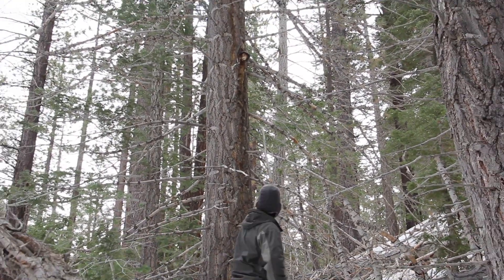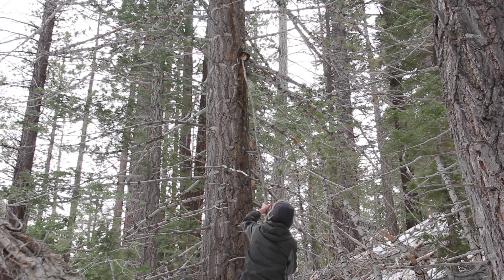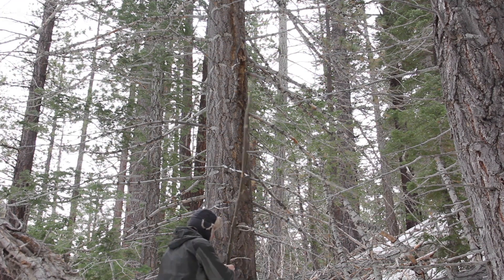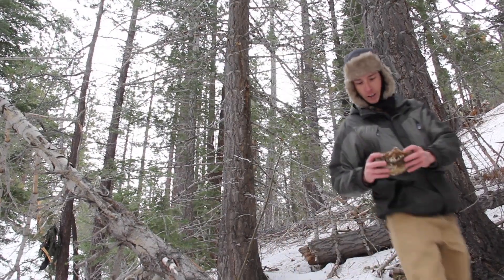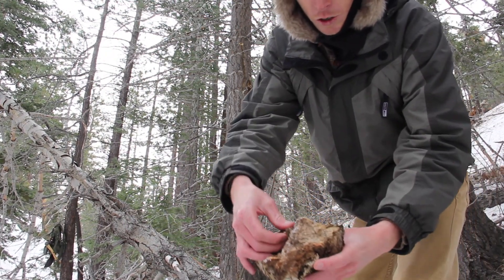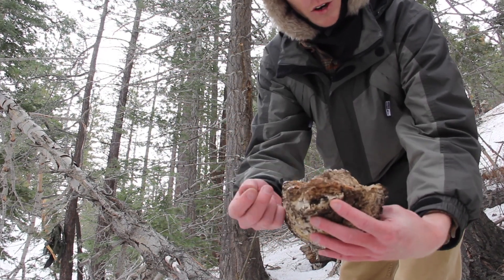We got some fungi here. Now after all this weather and lots of rain, this is still dry as a bone. This will work perfect for holding an ember.